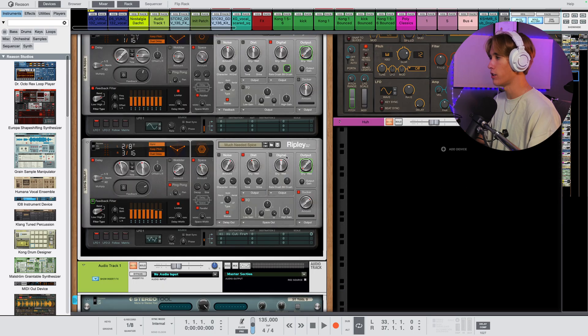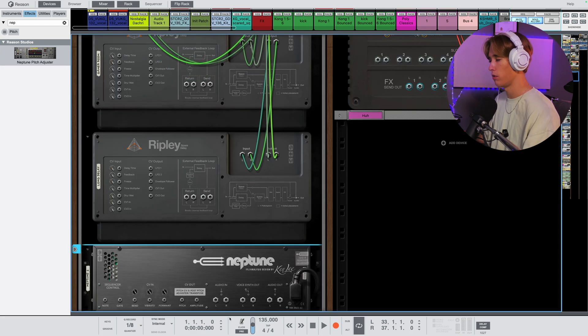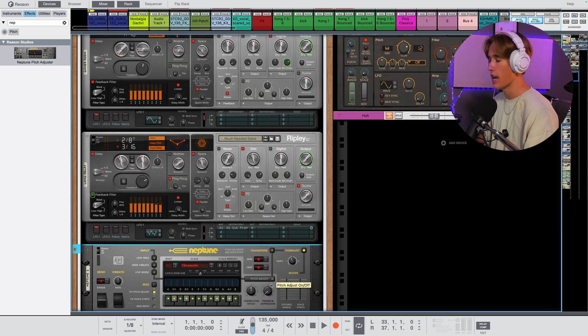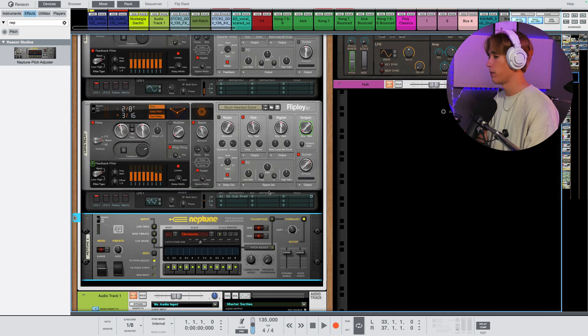My other favorite implementation of the feedback loop is using formant shifting. All you have to do is grab a Neptune, route it into the send and return, make sure to turn everything off, then turn your formant down just a hair — because as it loops it's going to continually shift the formant down by intervals of five. If you turn it all the way down it'll start sounding messy, but it can be a really cool alternative way to spice up your delays rather than just having a regular ping pong or filter delay.